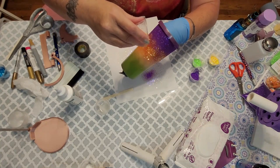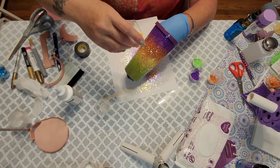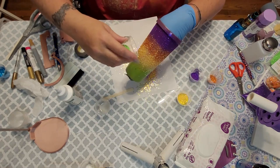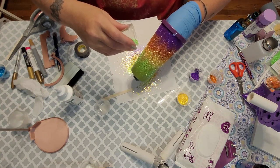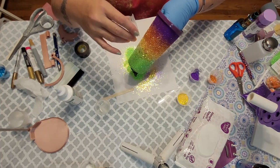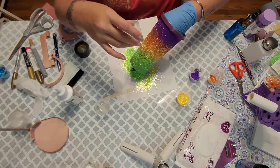I probably should have used a different green paint because the green from Peachy Olive Glitter is really bright but kind of light, and it didn't want to cover well first. I probably should have used a lime green or a fluorescent green type paint for the base, but it covers beautifully — it just took a little extra effort. Once I get the green covered I work my way back up the cup, blending the yellow and the green together.